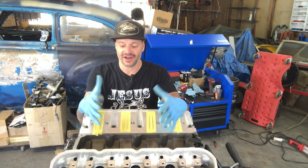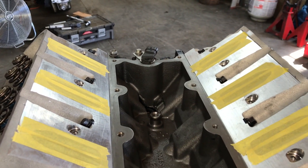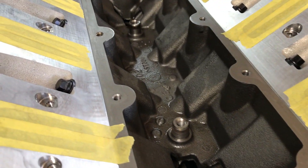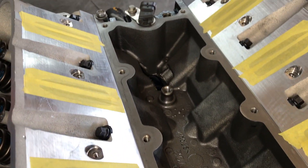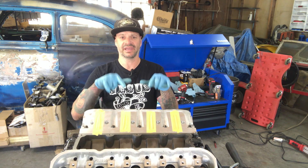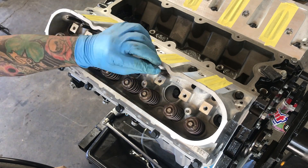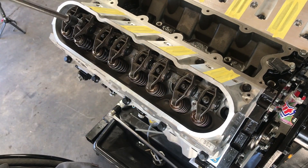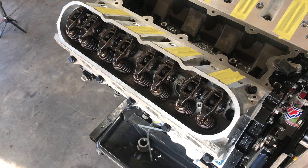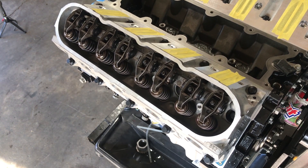Our heads are on and torqued down — it's actually starting to look like an engine again. Pro tip: make sure you mask off the intake ports so nothing falls down inside, because if it does you'll be pulling your heads back off. Now the first thing we need to do is get these lifters to actually seat to the cam, because right now they're still up in the lifter trays. We're going to temporarily install the rocker arms and the old original pushrods, rotate the engine over a few times, and watch the rockers to make sure they're all moving — that tells us the lifters are on the cam.